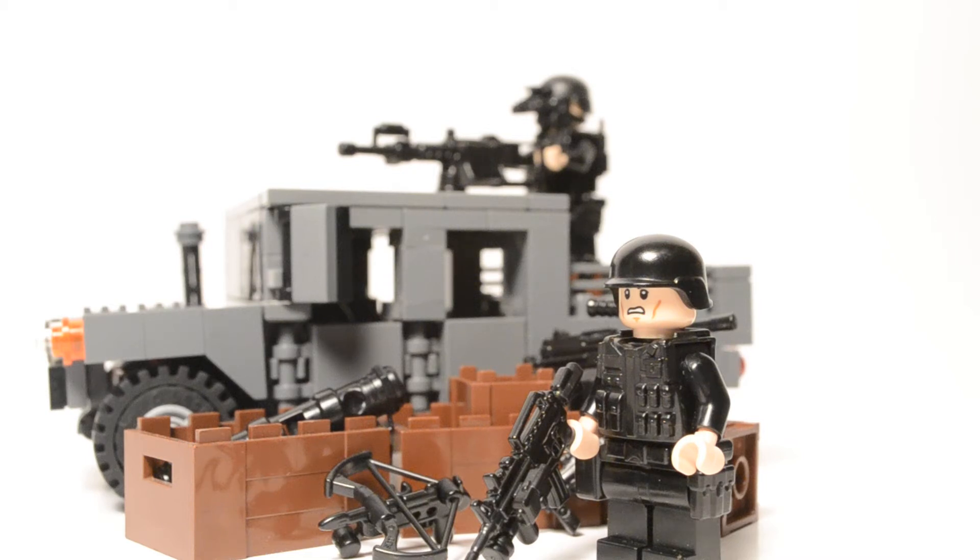Hey guys, what is going on? It is me here, MBW Reviews, and today I'm doing a reveal on the G1 Tactical Belt. It comes in five different colors on Modern Brick Warfare — link will be in the description. Modern Brick Warfare is the official reseller of Minifig Cat. Let's get started on the review.